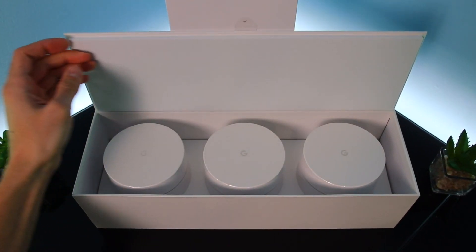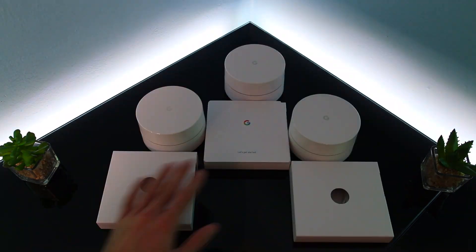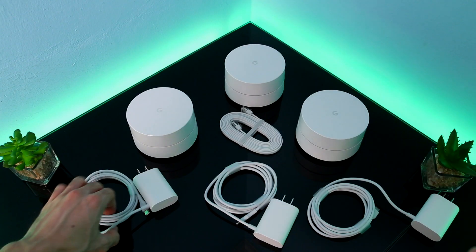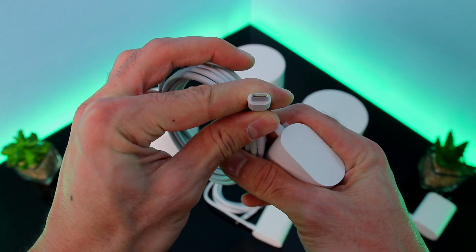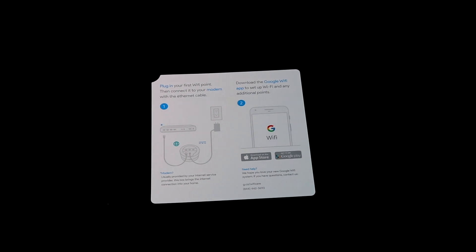Unboxing again was a pleasure. Everything was just kept neat and very easy to open. Inside, we find three Wi-Fi points, three power adapters, an ethernet cable, and a quick start guide. That's the unboxing — pretty painless.